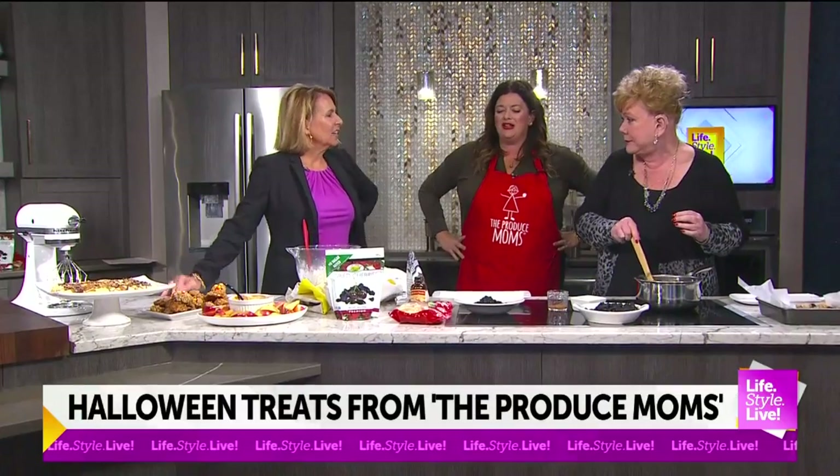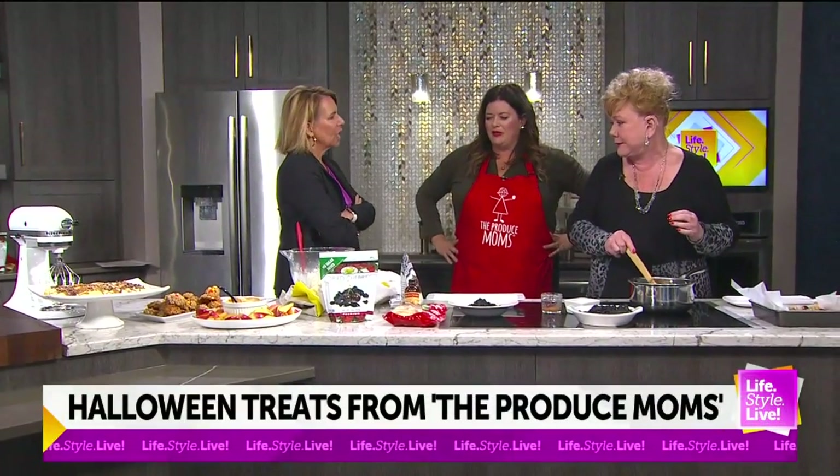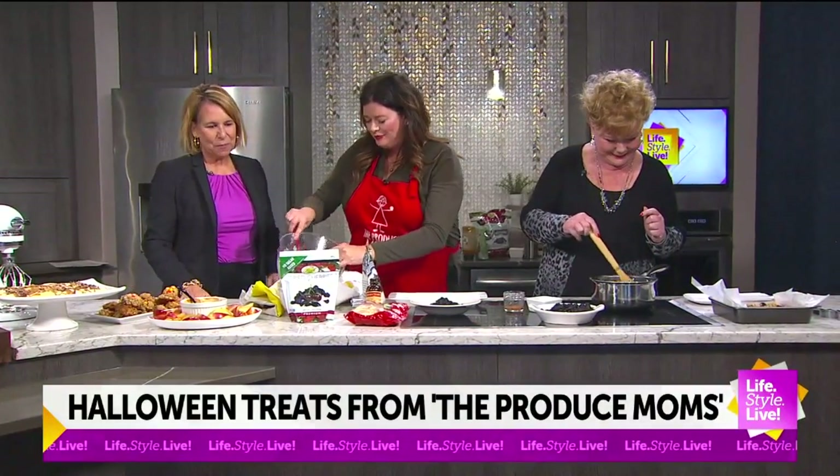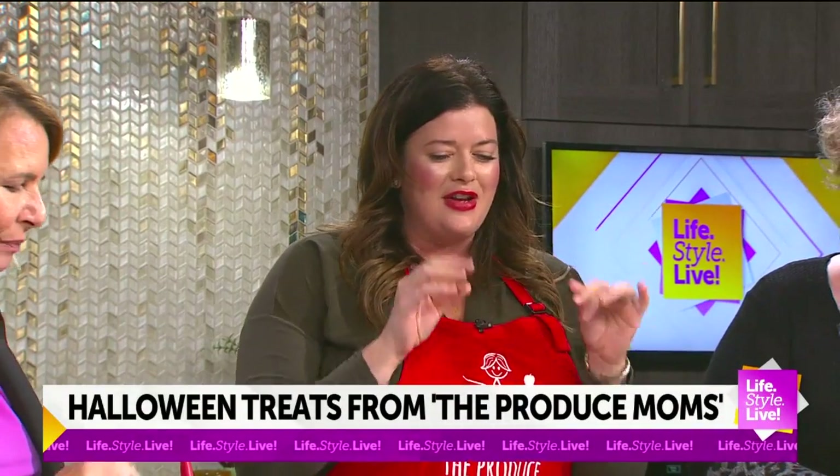Can you believe I have been cooking on Wish TV for nine and a half years now? I can't believe that — you started when you were three! I have literally grown up here. I think your segments are some of the best on the show. And here's a really good fun fact: I have never repeated a recipe.